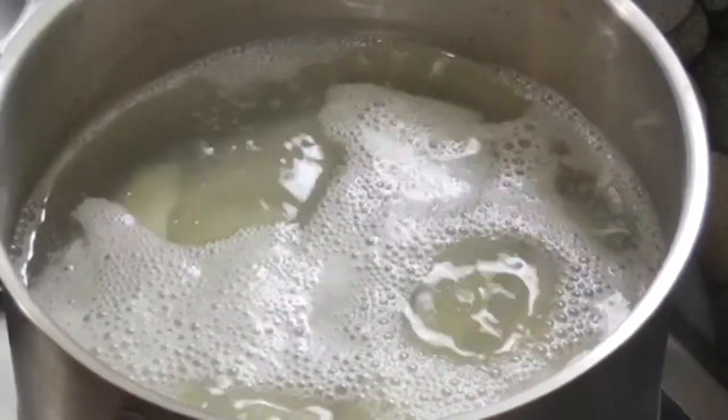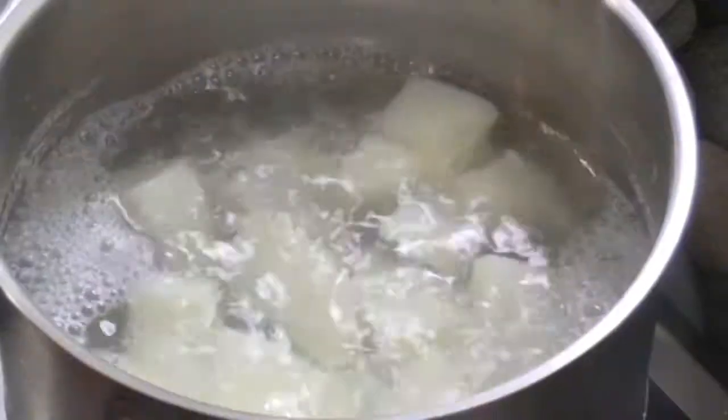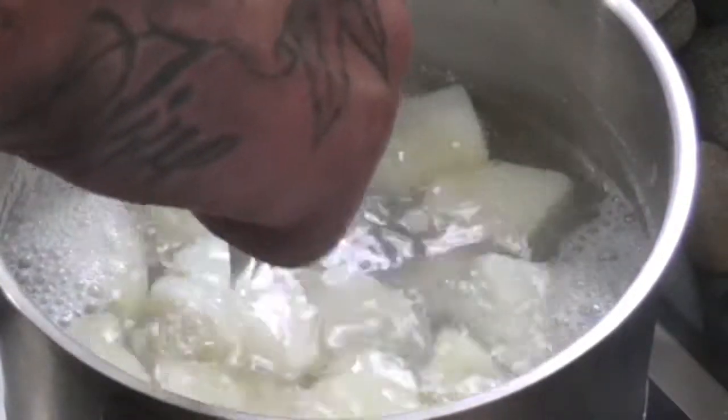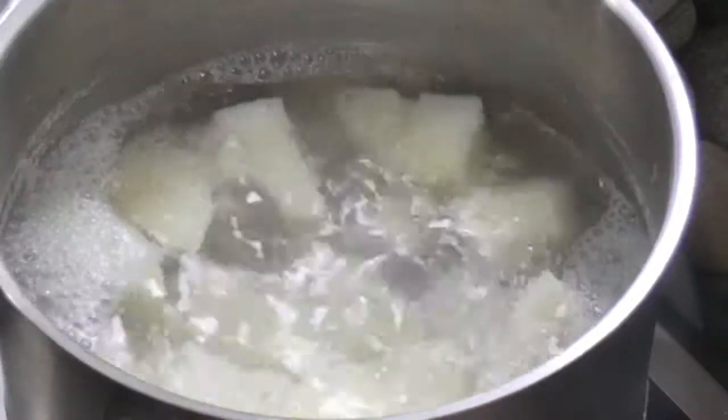Alright, we've been boiling them now for about 20 minutes. To see if they are ready, we're going to poke a fork into the potato, and if it goes in with little to no effort at all, they should be done.